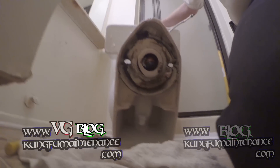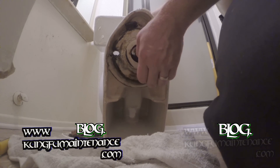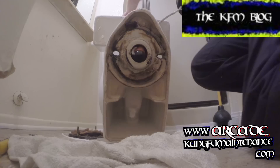Then you want to remove the two bolts, one on either side, and then you'll be able to tilt the toilet forward. It's a good idea to vacuum out what's in the tank and left over in the bowl with a wet-dry vacuum, or use a sponge to pull the water out. A wet-dry vacuum works much easier.